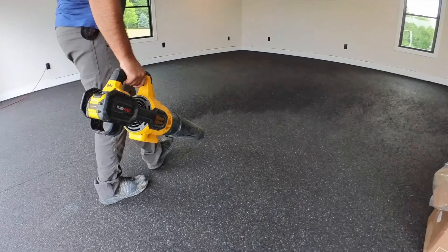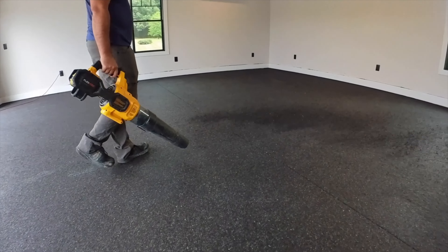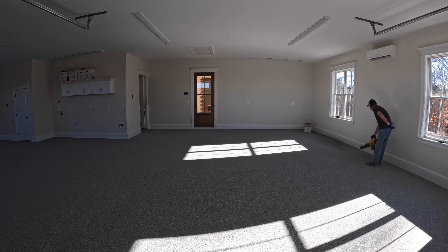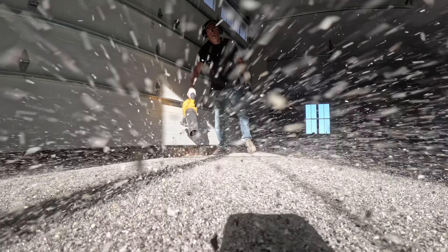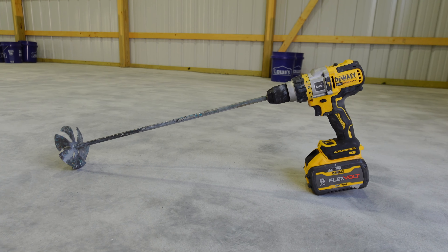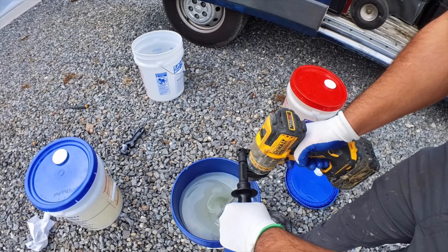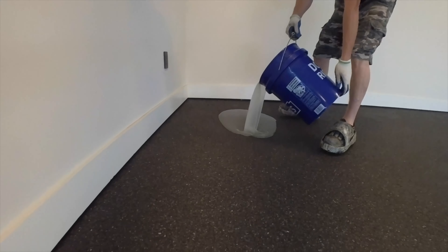Then we take the DeWalt blower and blow all the flakes to one side of the room to get the floor clean. We used to use a corded electric blower for this step, but they were never really powerful enough, so we love the new battery-powered DeWalt blower because it's strong enough to get the floor completely clean. Now we're ready to apply the topcoat to both of these floors — we're using the DeWalt drill to mix the polyaspartic topcoat.